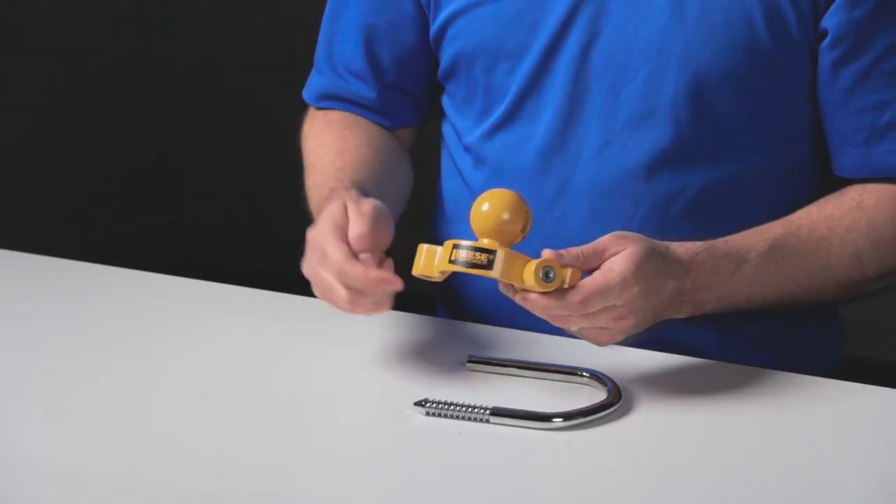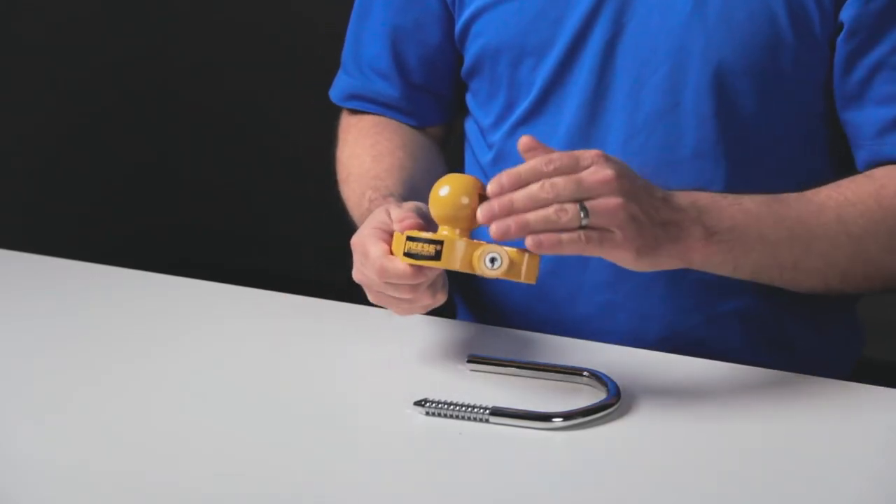As you can see, this coupler lock is easy to use, made of durable steel, and is coated with a yellow powder coat finish for high visibility and protection from the elements.